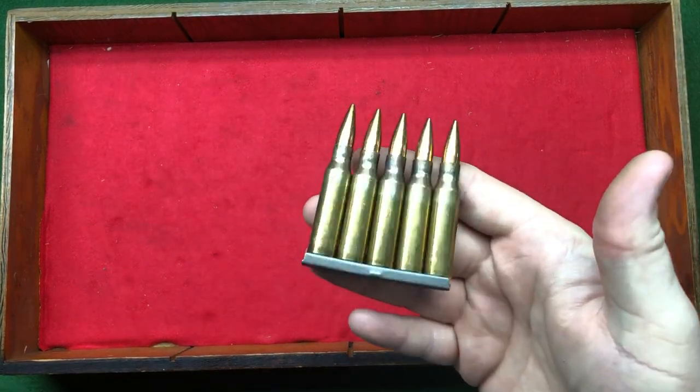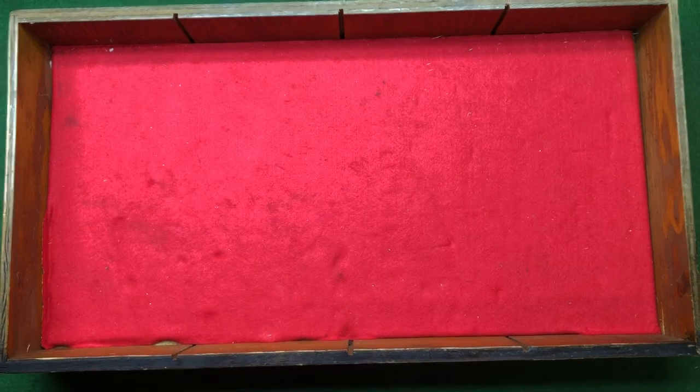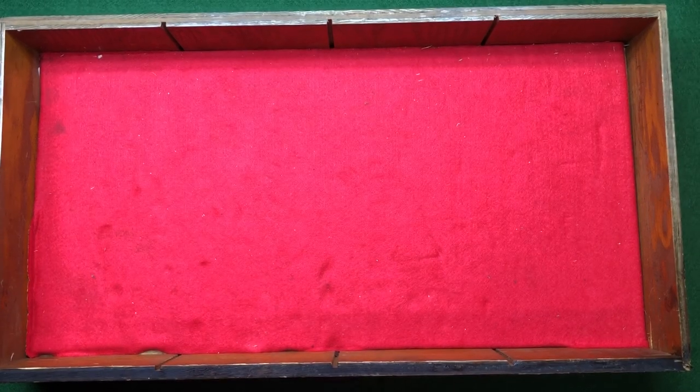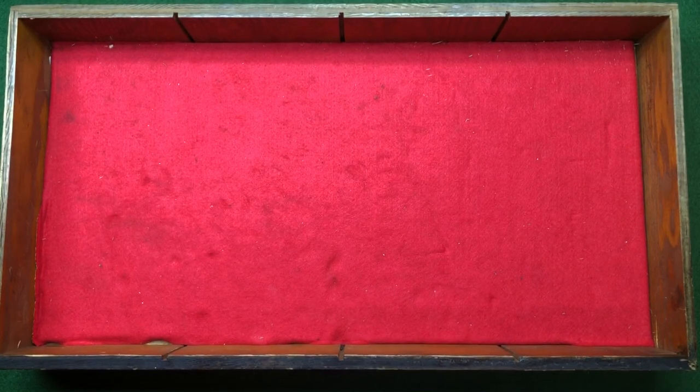We've got some brassy bullets as well. Hopefully you enjoyed that little show of what's inside one of my brass drawers. If you enjoyed it let me know — I've got plenty of drawers to show you. Ian, you're a legend, this video was for you buddy. Take care, have a great day.